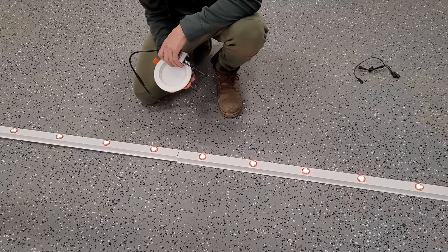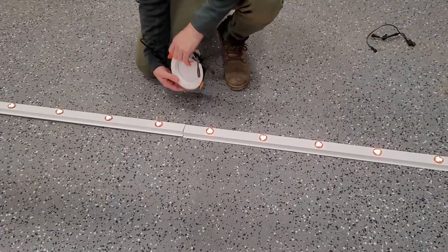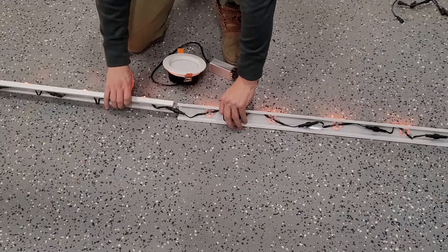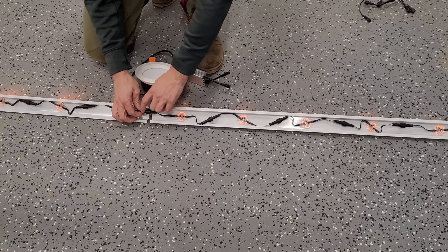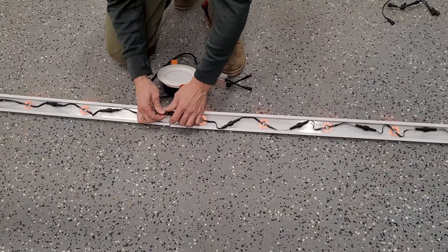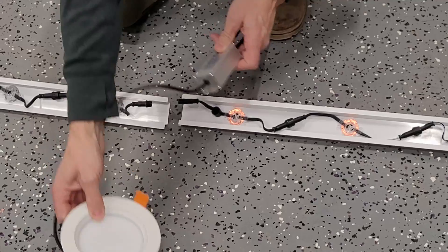Hey guys, start of the video here. I'm just going to show you how to install one of these pot lights into an existing track system. If you already have track on your house or you're buying track and want to add the pot lights, you can add them anywhere you want along the line. You just have to find where — all the lights have individual connectors — so you just have to disconnect the connectors wherever you want the pot light and just splice the pot light in.